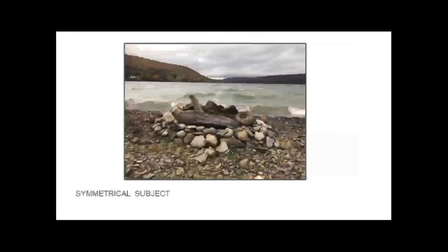Here's a symmetrical photo. The subject is in the center, there's even a horizontal line from the shoreline that divides it in half - everything's very symmetrical. That can be powerful and it works well in photography. But there's another idea in photography called the rule of thirds.